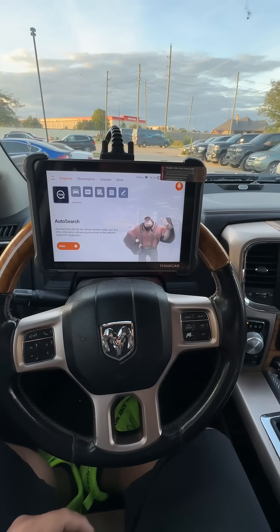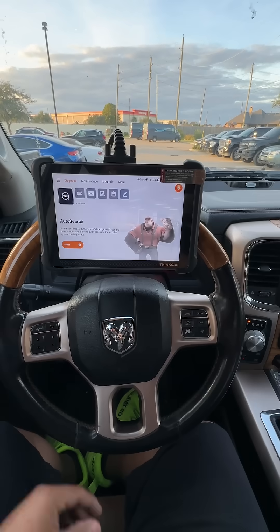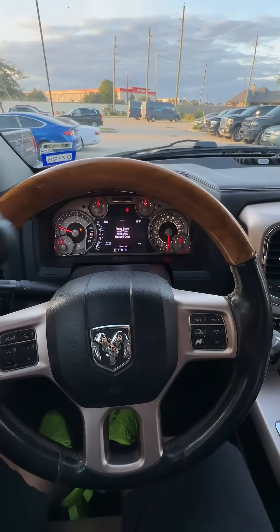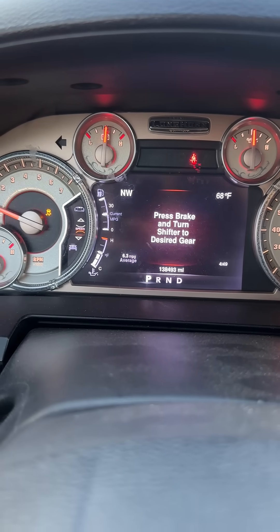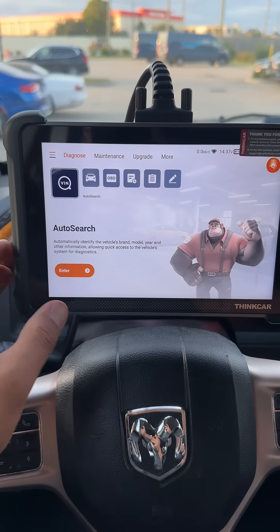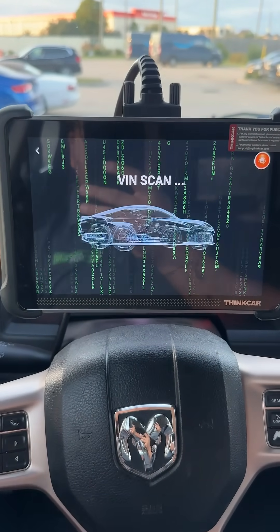Let me show you a little bit of what the scan tool can do. Today, we're here with a 2013 Dodge Ram 1500, and the shop just replaced the ABS module. If you look over here on the dash, you can see we have a warning light for service anti-lock brake system, and we have a flashing ABS light. I'm going to start by automatically identifying the VIN number. It's doing the VIN scan. We've got this really cool 3D graphic.